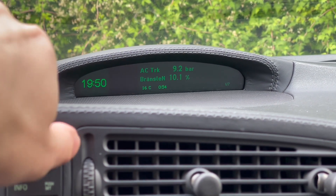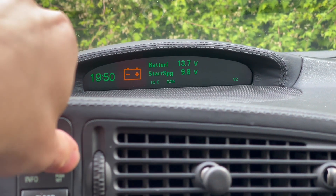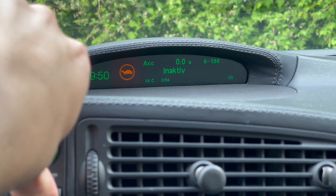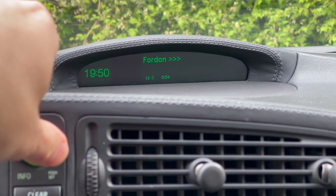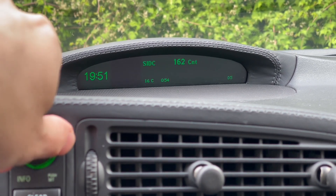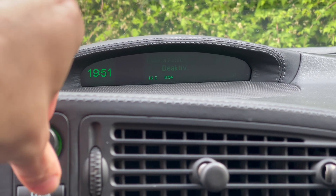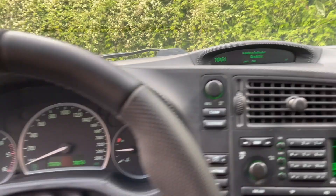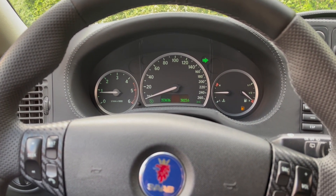The only downside is that power figures like horsepower and torque don't work on my car since it's tuned. Another cool function is the one-tap blinker — you tap the indicator stalk and it blinks three or four times, like on modern cars. These blinker stalks do require a slightly harder push than on a modern car to activate.